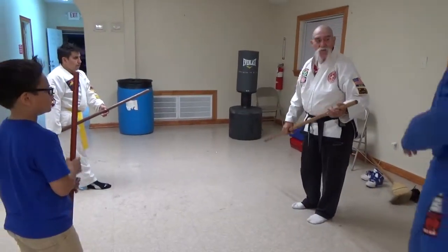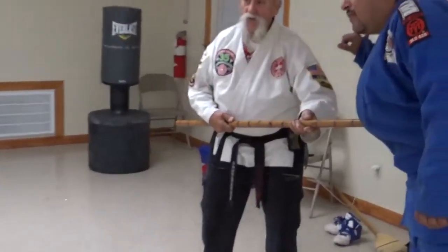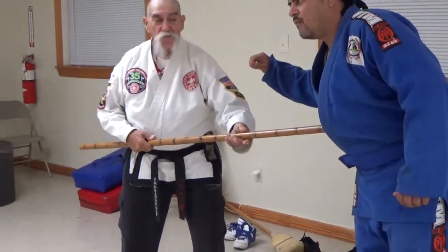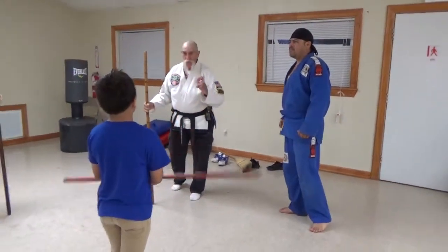As he's coming — as he's coming in, he's attacking — you're going to do a twist as he's striking. And then from here, we're going to go over a routine real quick so that you all can practice.